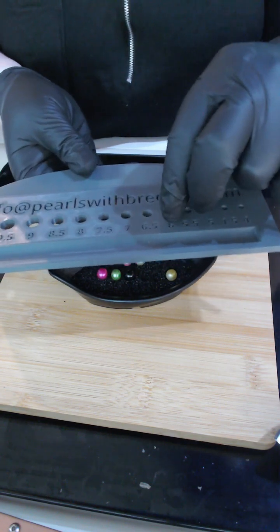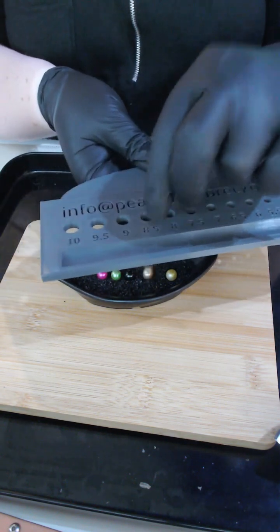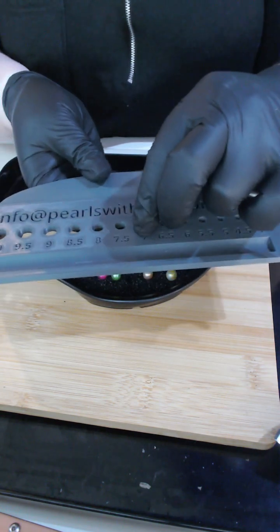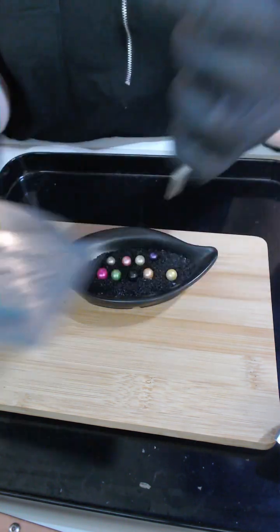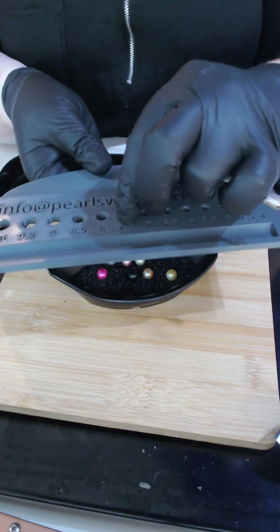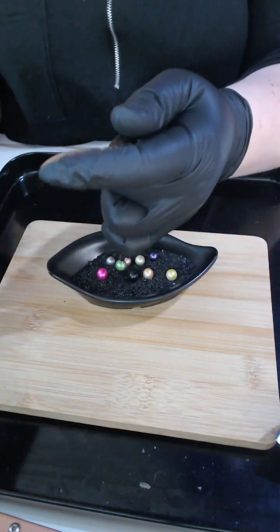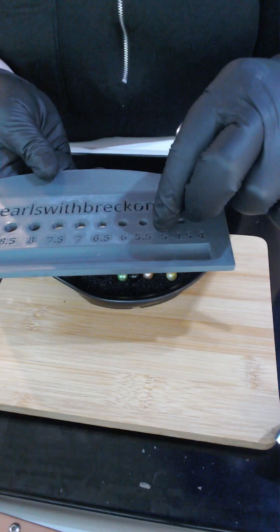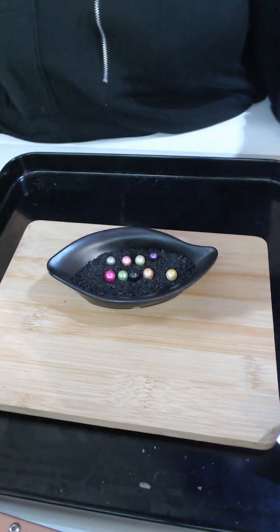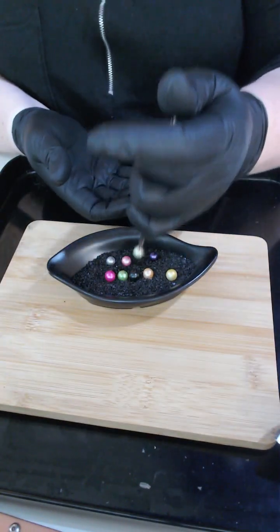The autumn peach is an 8.5. The gunmetal gray is an 8.5. The two-tonal green is an 8. And the pink is an 8.5. Swap the top green.